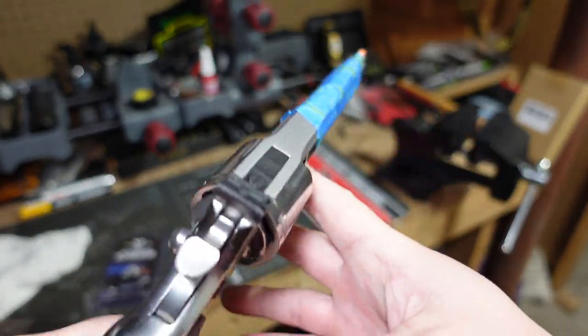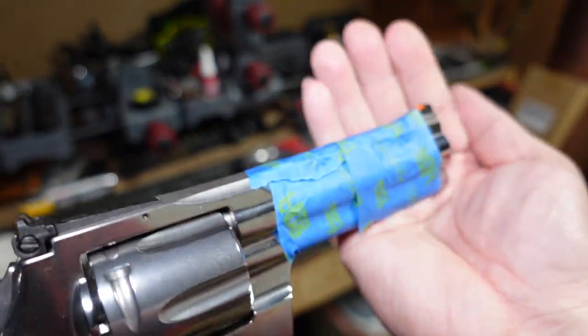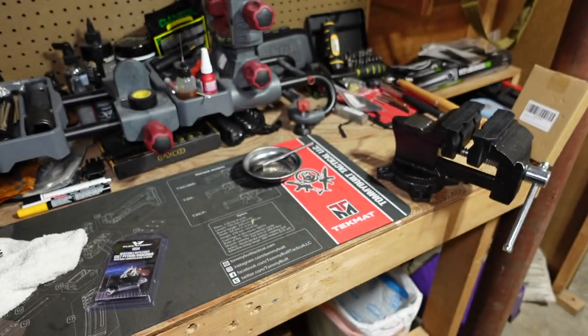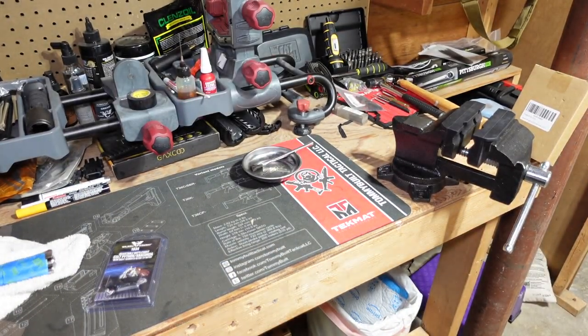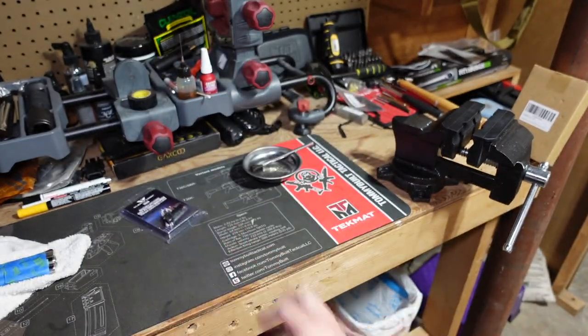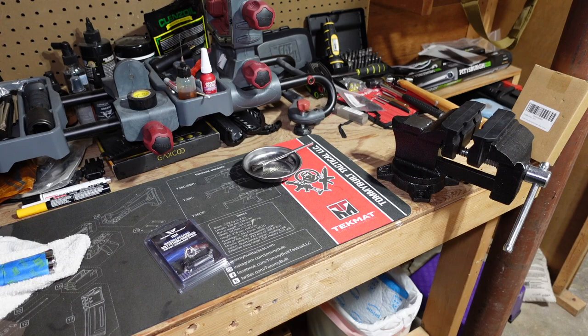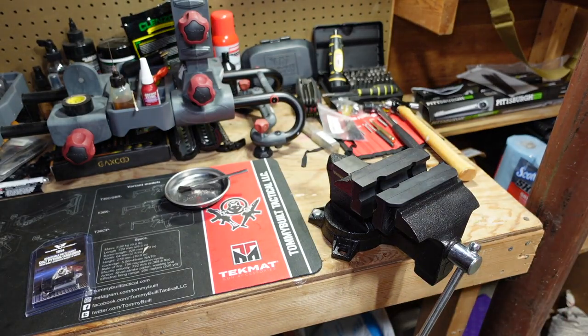I've got the gun taped up and I'm going to put it in the vise to install this Wilson Combat rear sight. I was also going to change the front sight out to a gold bead, but I can't find my gold bead front sight — it was made by Wilson Combat. I looked in my drawers and just cannot find it, so for now I'll just install the rear sight.